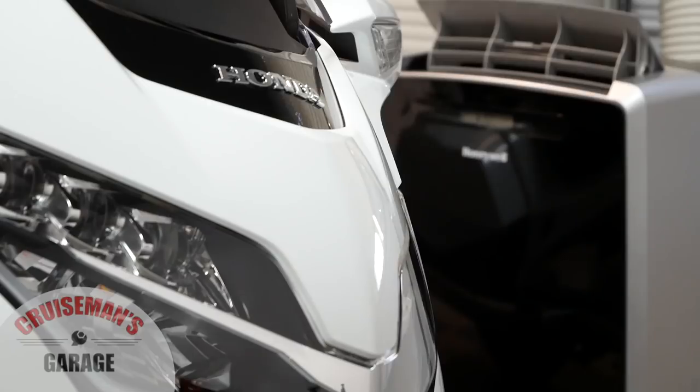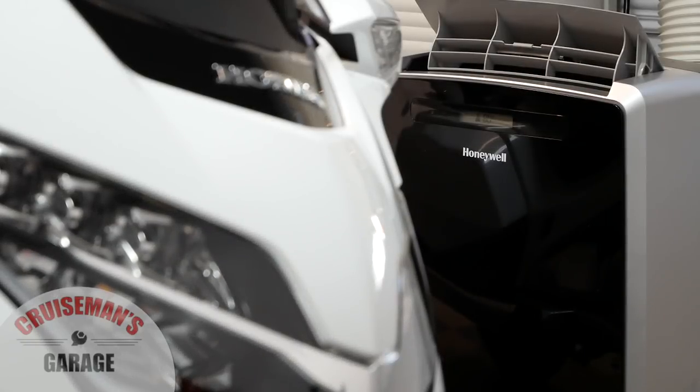I've tried a couple of different solutions over the years to mitigate this heat issue. And recently I came across this Honeywell portable refrigerated air conditioning unit. In the past you may have seen me review some evaporative coolers, and those work really good, but they're more effective in a dry climate. When the humidity gets over 35 to 40%, they're just not that effective — basically they become a fan at that point.